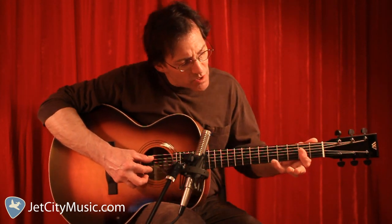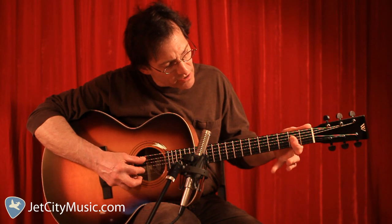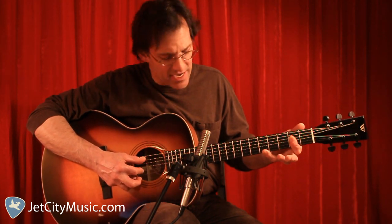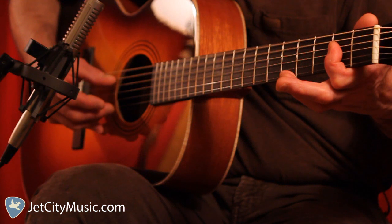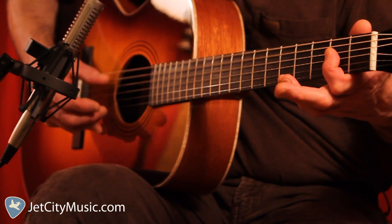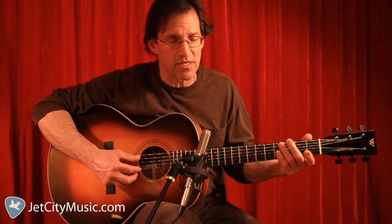For the A, we're going to play this little country blues A. We're going to barre straight across on the 2nd fret and put the little finger on the 5th fret. We're going to alternate — for this bass, we're going to do a 3-note bass pattern. It takes a little while to get used to it, but when you get it, you'll be happy you did.